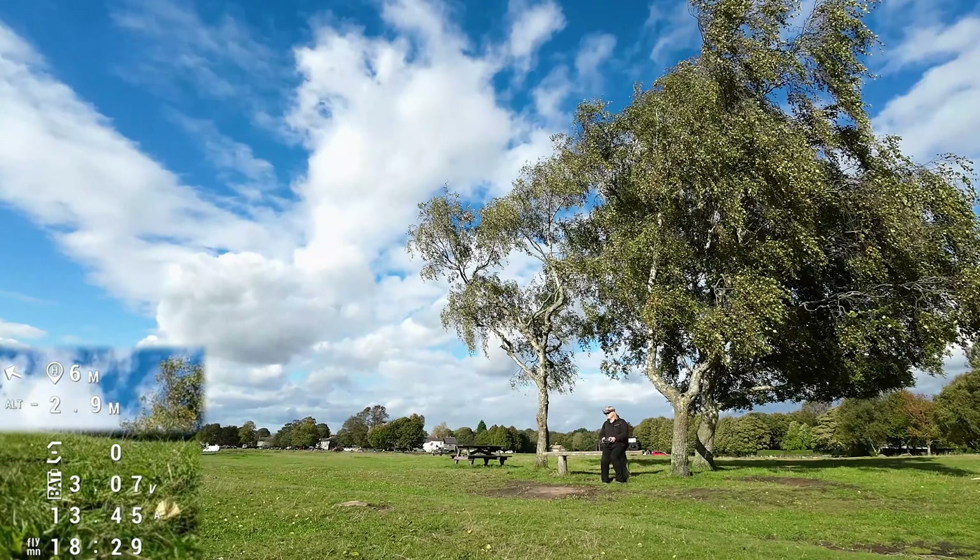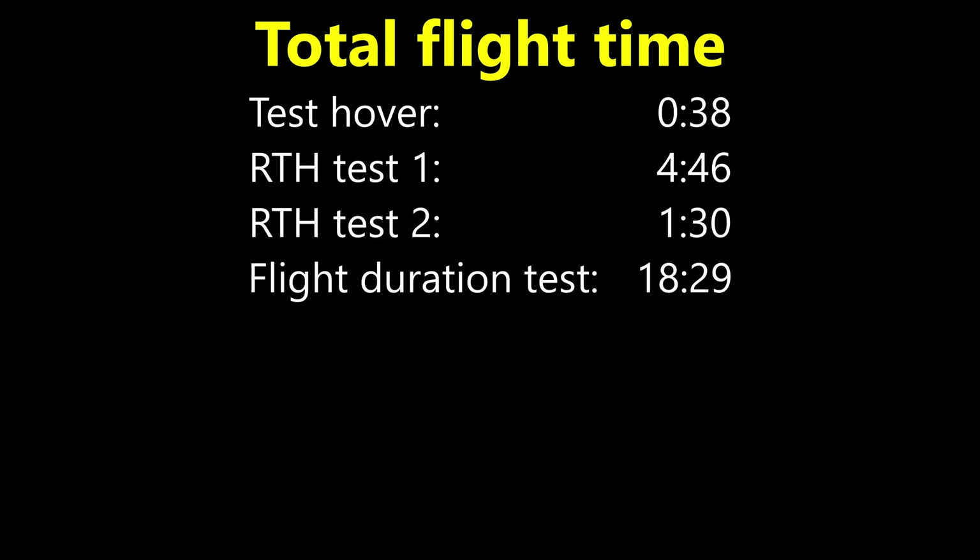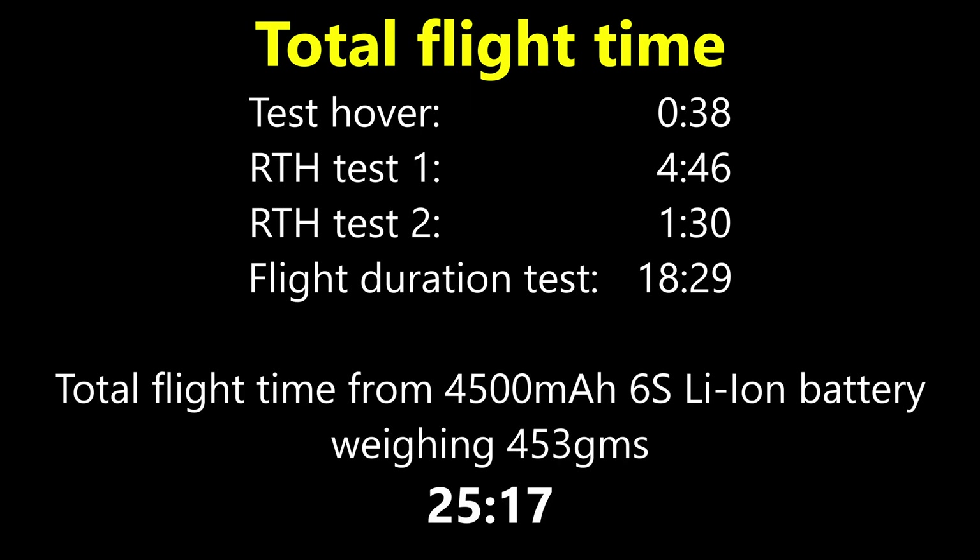18 minutes 29 seconds — not bad. The results for total flight time across the four flights I did: 38 seconds test hover, 4 minutes 46 seconds for the first return-to-home test, 1 minute 30 for the second, and 18 minutes 29 seconds for the actual long flight test. That gives a total flight time of 25 minutes and 17 seconds. I'm okay with that.